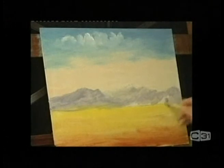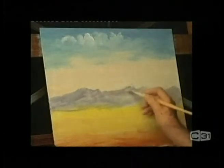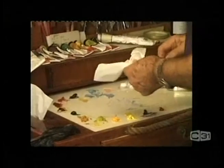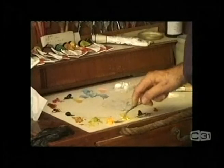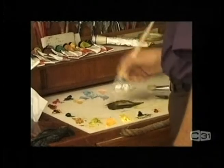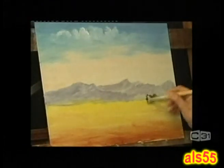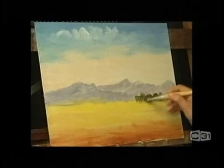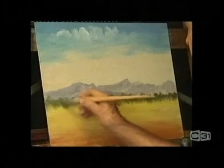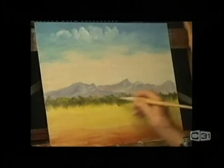We'll come back to this main hill here and just make it a tiny bit darker. Pick up a little bit of orange and a little Payne's gray and I'm going to run these little bushes in along here — we only need them about an inch or a couple of centimetres high at the maximum.